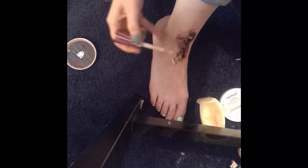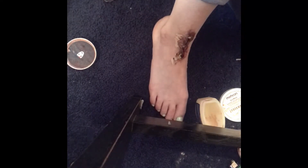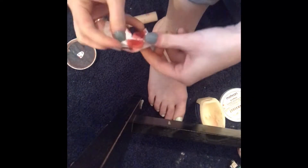I realized that I made a mistake, so I had to use my concealer and I used some tissue to smooth it all out.